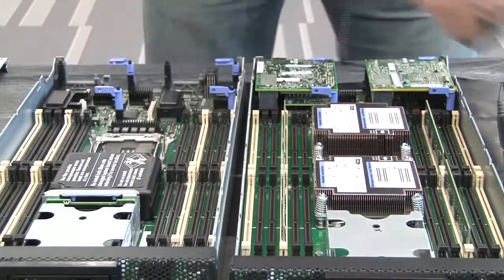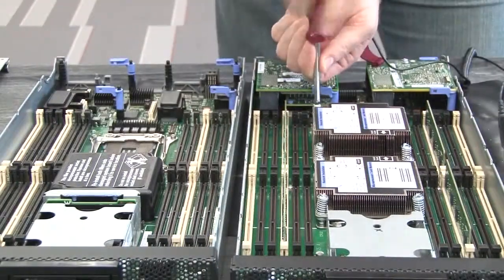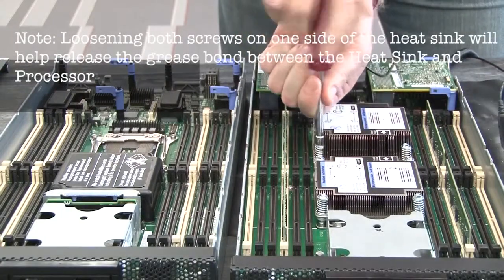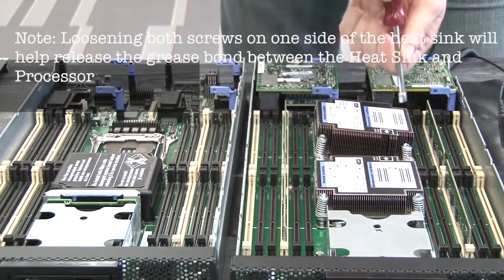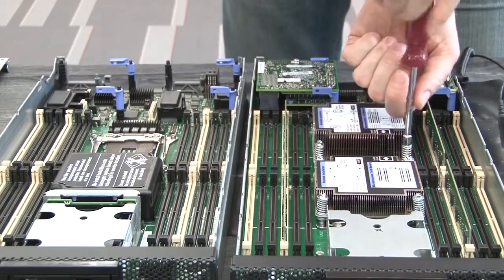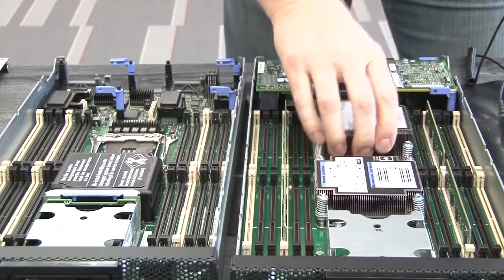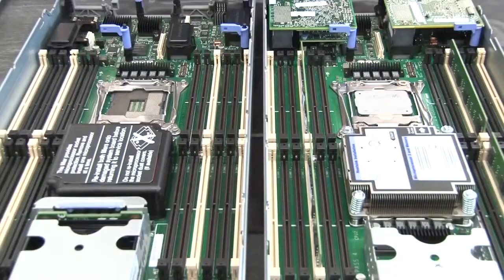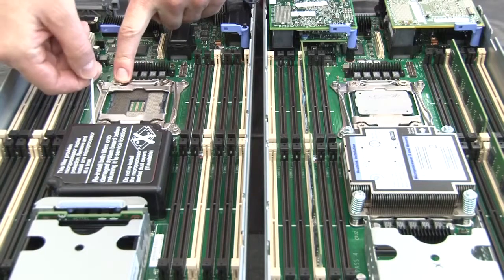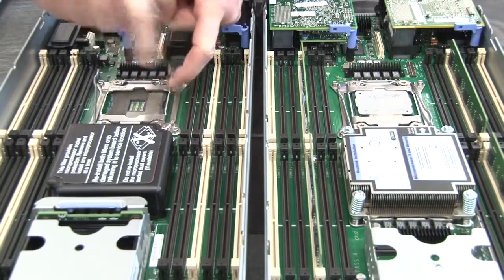Remove the microprocessor 1 heat sink from the defective node and set it on the mat with the grease facing up. Open microprocessor 1's socket release levers and retention latch on both the replacement and defective system boards.